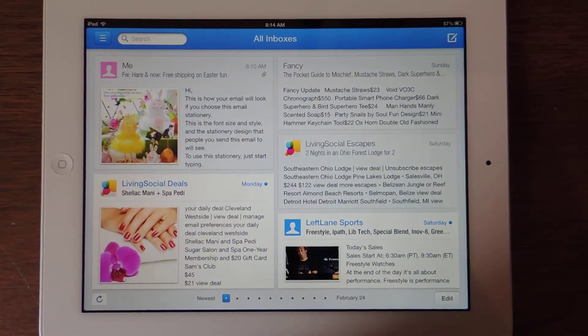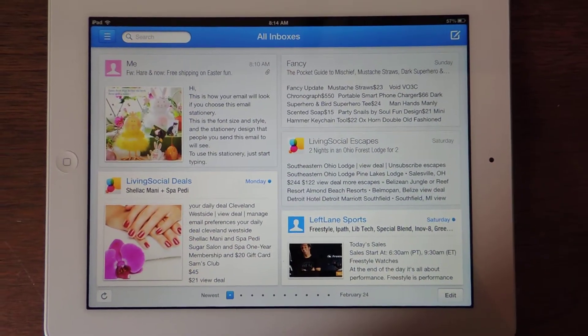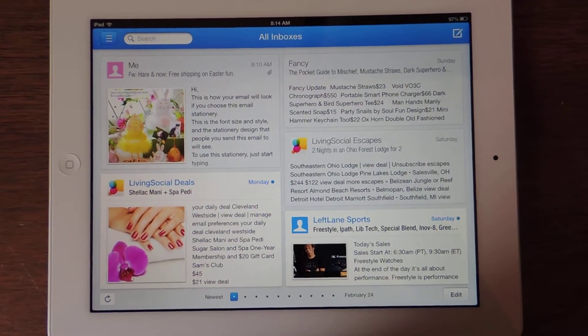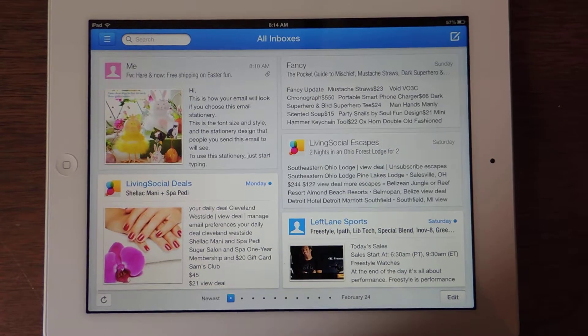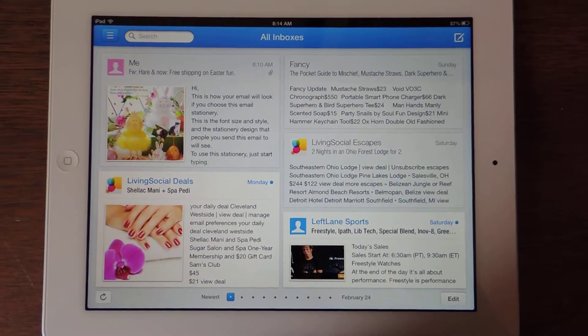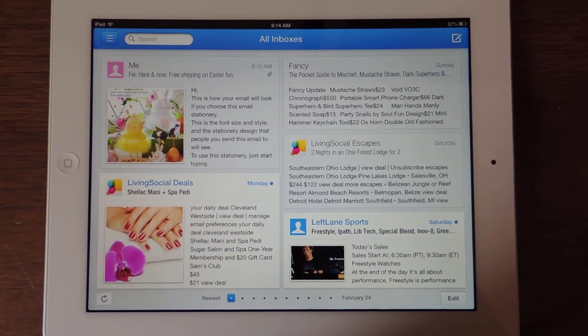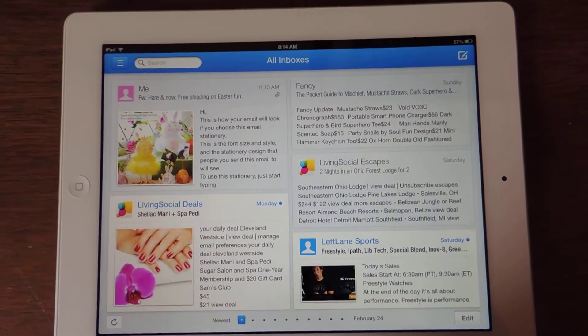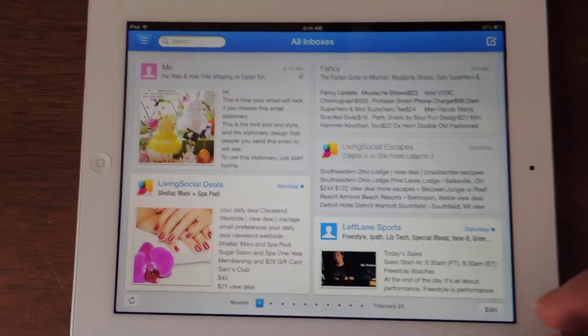Hi everyone, this is Taysa from 2Wire2Tired and I'm here today to show you the new IncrediMail app for the iPad. I'm really excited about this because it's given email an all-new look and they designed this app specifically for the touch screen on the iPad, so it's really easy to use.